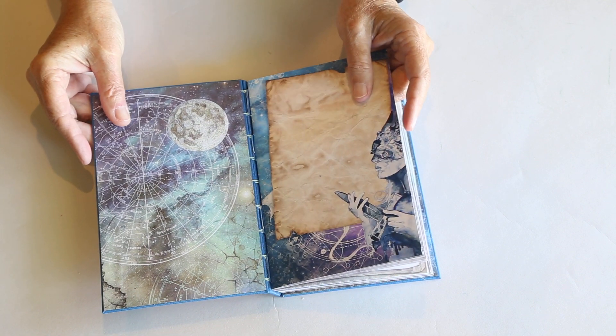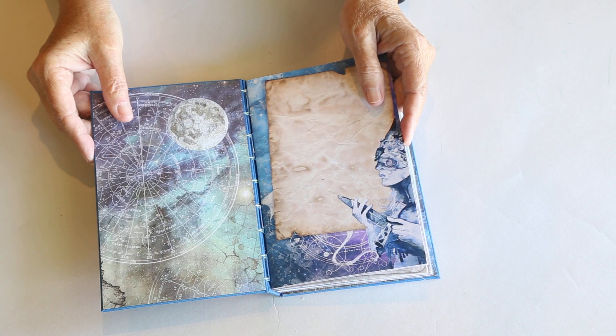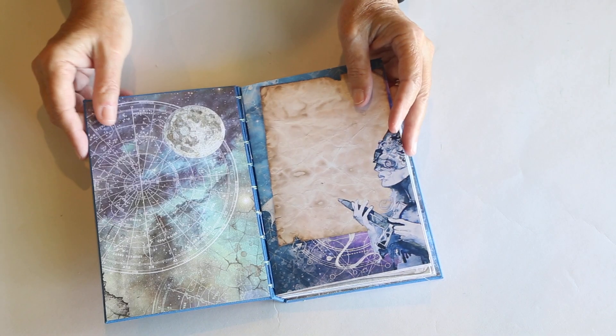So it's strong, it stays together, it doesn't try to come apart — like it kind of looks this way like, oh my gosh, that could just easily come apart. Well, it really doesn't.